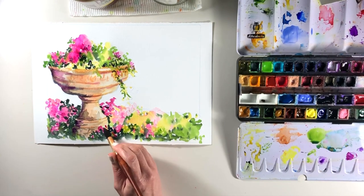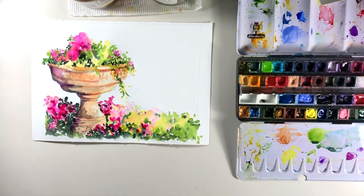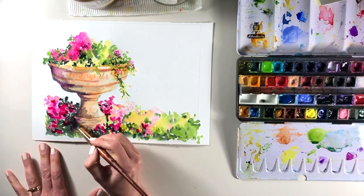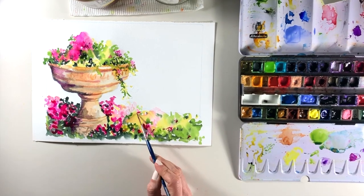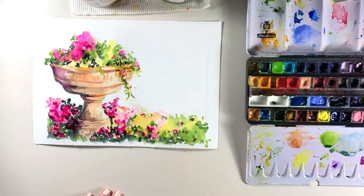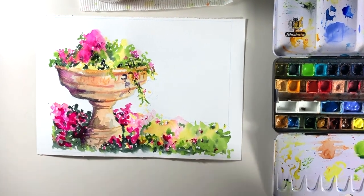Speaking of shadows, they're always one of my favorite things to paint. Where the flowers are trailing over the side of that pedestal, they will be making a shadow against the base of the container, and that's such a lovely way to remember what a bright sunny day it actually is.